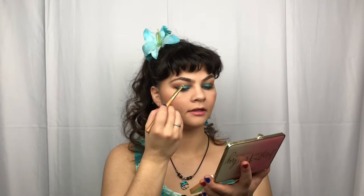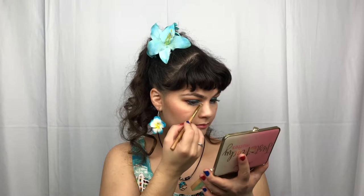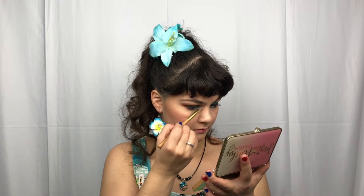Going back in with the Too Faced Just Peachy Mattes, taking the shade Peach Meringue, and just highlighting the brows and inner tear duct with that. And of course, with such a bold eye, we need to balance that out with a soft, neutral lip. So I'm taking the Anastasia Beverly Hills Lip Gloss in the shade Metallic Rose. The Anastasia Beverly Hills Lip Glosses are definitely some of my favorites — beautiful color, great shades, great feel. Everything is just wonderful about these.